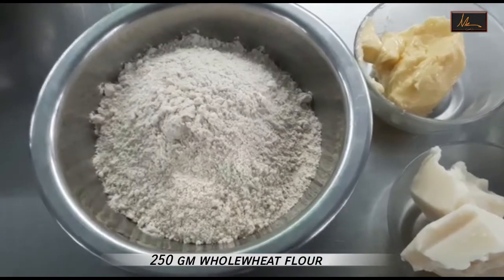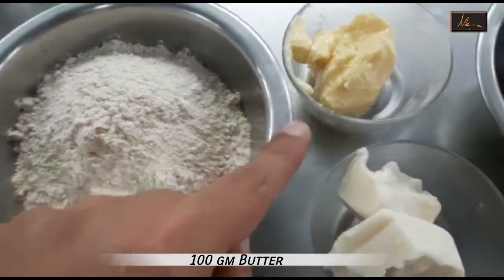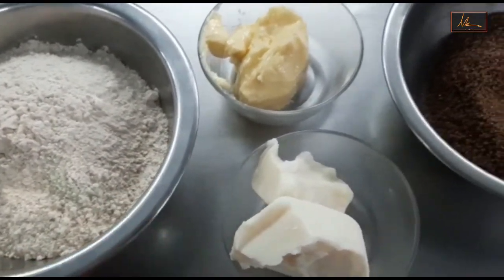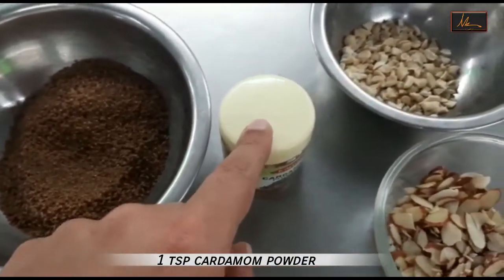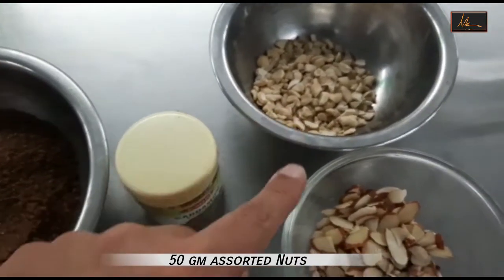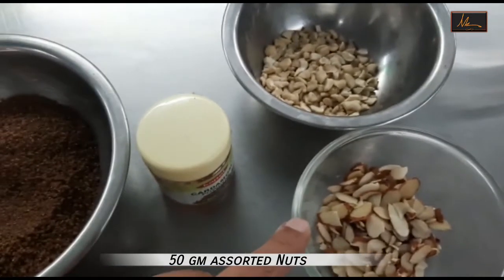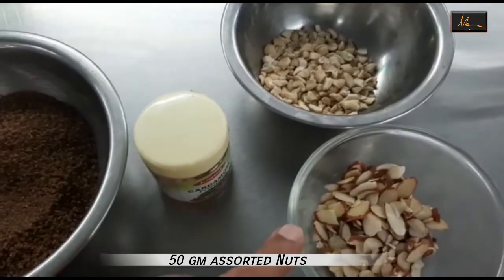For the whole wheat and nut cookies, we will be using whole wheat flour, butter, and margarine. In case you do not have margarine, you can use the whole quantity of butter. Brown sugar, cardamom powder. I have cashew nuts and flaked almonds — about 30 grams of cashew nuts and about 20 grams of flaked almonds. If you do not have either, you can use whichever is available.